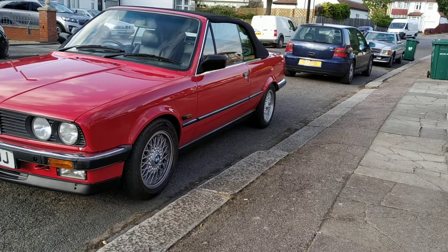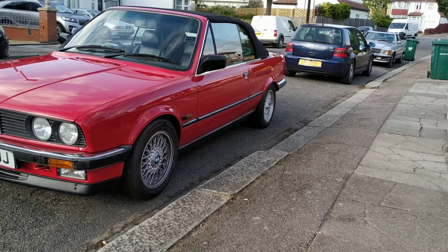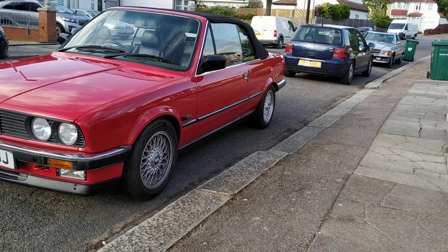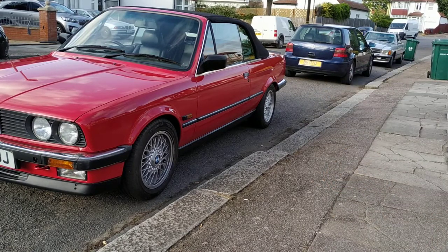I'm going to run through how it works — very straightforward. When you leave the vehicle, hit that button: two bleeps, two flashes, system comes on. When you come back to the vehicle, hit the disarm: one bleep, one flash.